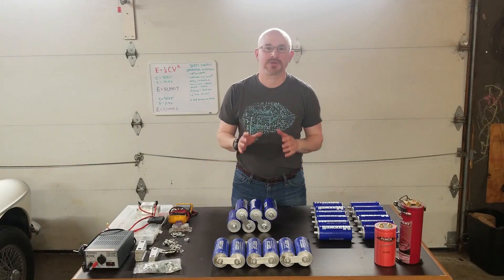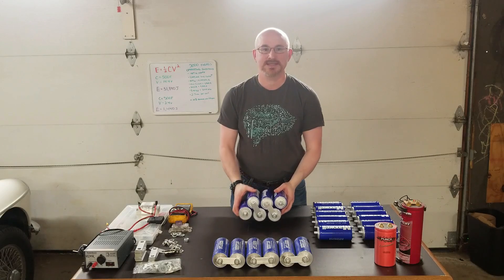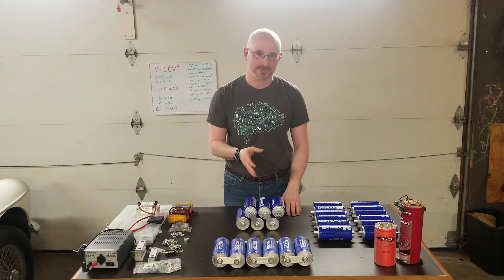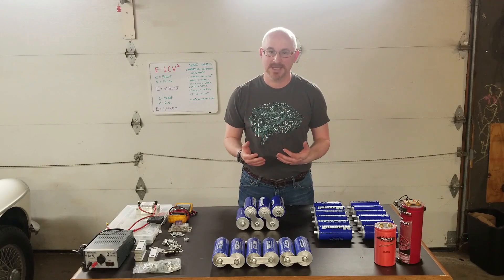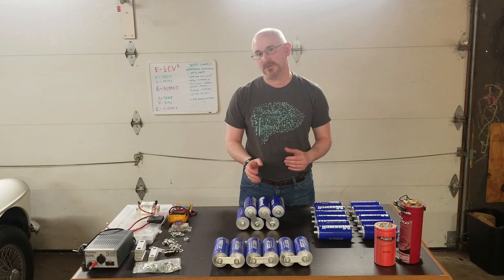Today we're going to talk about ultracapacitors. Ultracapacitors are devices which, instead of using thin aluminum foil sheets separated by a dielectric, use thin carbon sheets. The primary difference is that carbon has 3,000 times the surface area of aluminum foil.